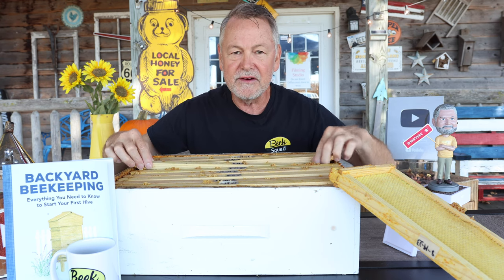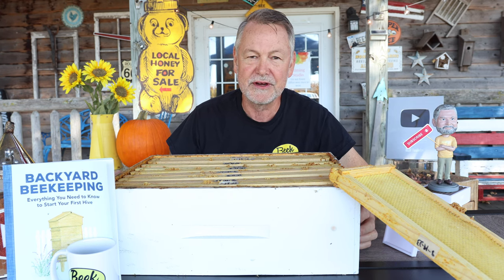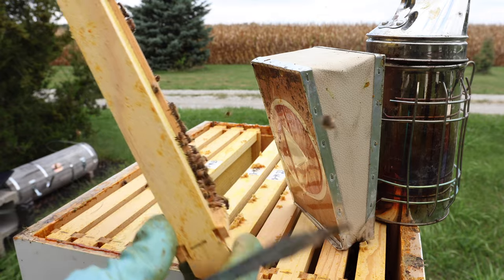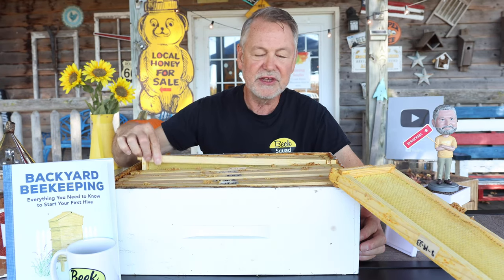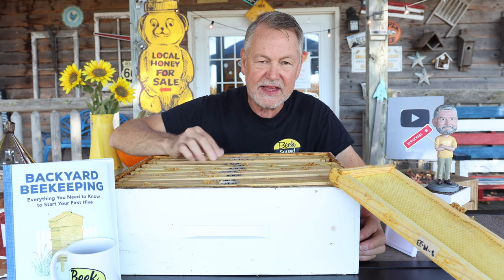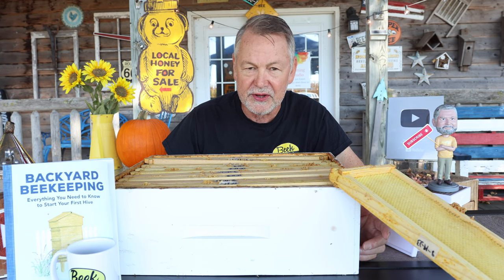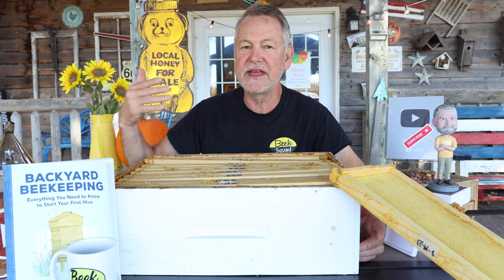I went out today and took it off to open it up and see if it would possibly have some goldenrod nectar in it. It was placed in here August the 19th — and look, no wax. It has not been drawn out one single bit. Now to be fair, they didn't add any nectar to this super. They have two deeps and another super on top, so it's very possible they brought some goldenrod nectar in and stored it in the two deeps below as winter food and also added it to that top super. But this is just an indication they didn't go overboard.